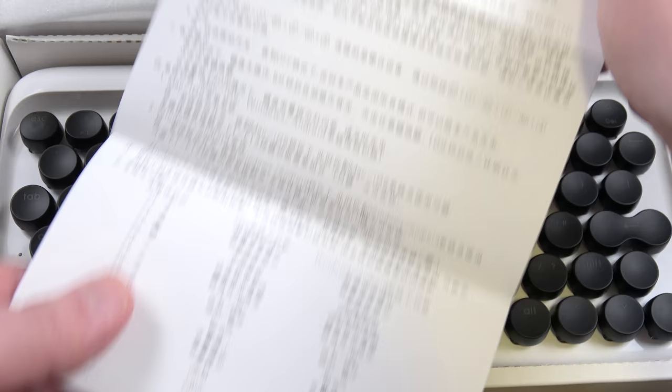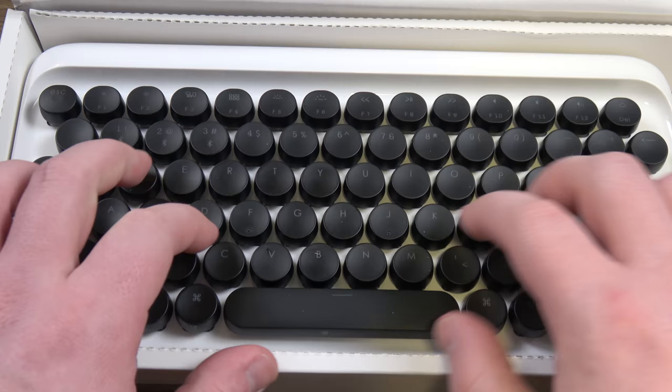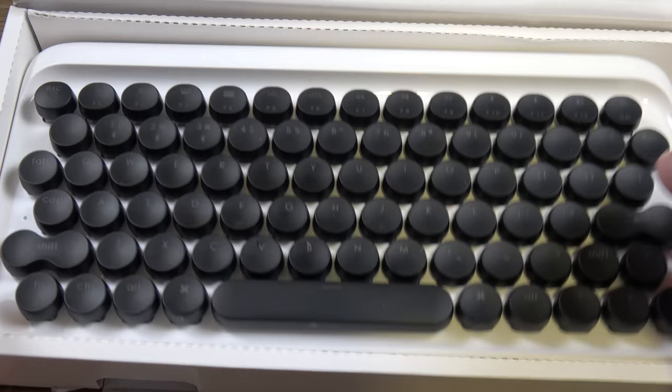It is the epitome of style over substance, beauty over functionality. And while there is a place for funky keyboards in my life as someone who enjoys funky things, this one does not cut it as a daily driver. But let's back up a bit first, because there's definitely some stuff to like here.